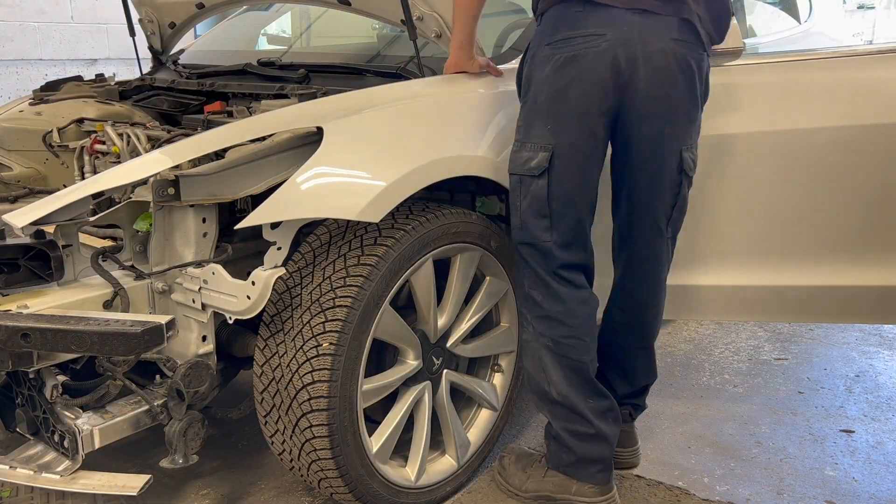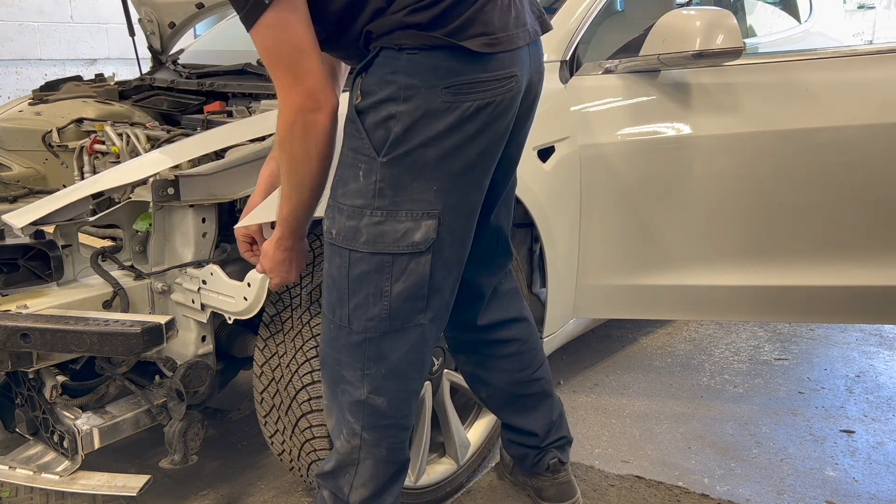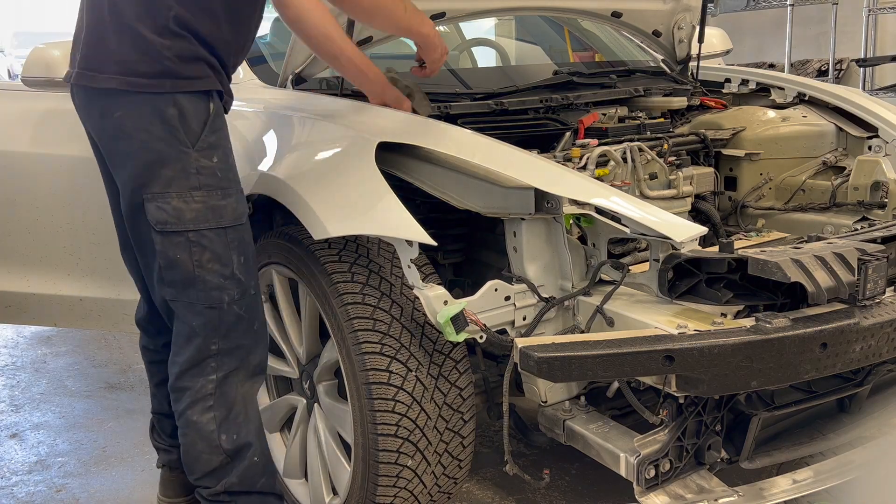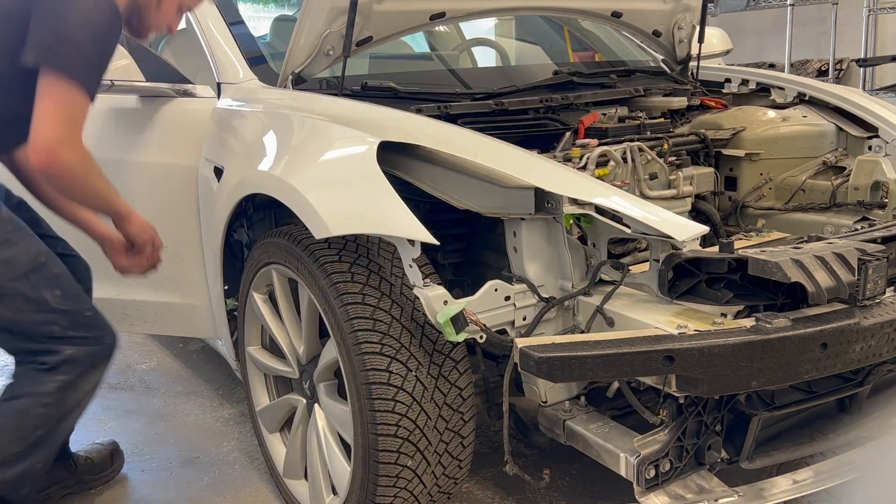Both fenders are now installed on the vehicle. The fenders are lined up to the front doors first, followed by adjusting the upper bolts to make sure there are even gaps to the hood.